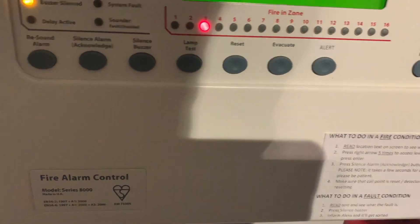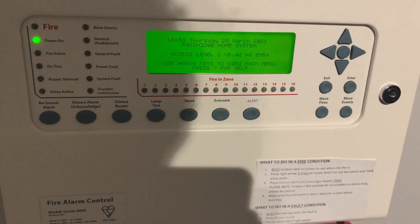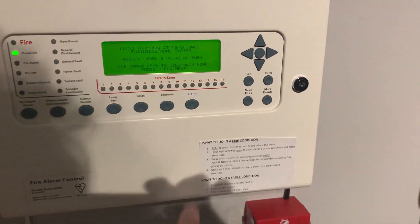Should be okay to reset. Should be fine now — we're going to do alert and go around. The Symphony is going to crackle though.